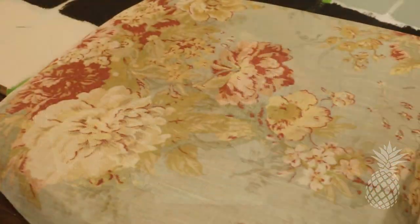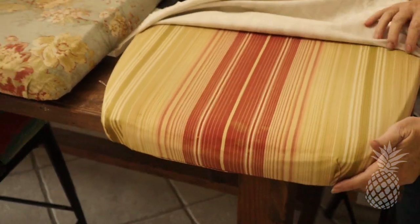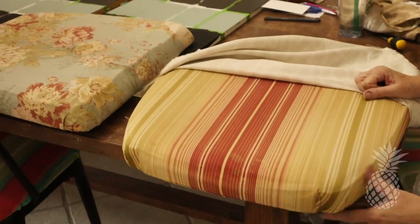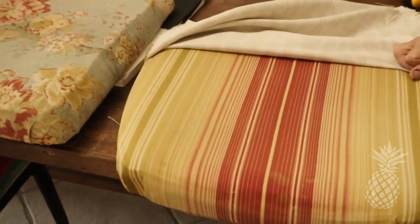Unfortunately, as we're doing this, we realize that only three of the cushions have this fabric on. We don't know what happened to the fourth cushion, but it's a totally different material.